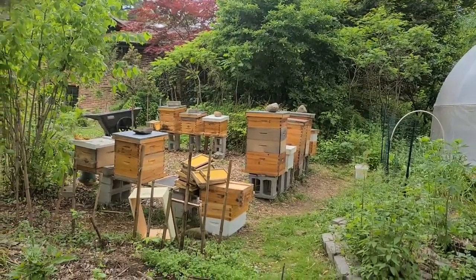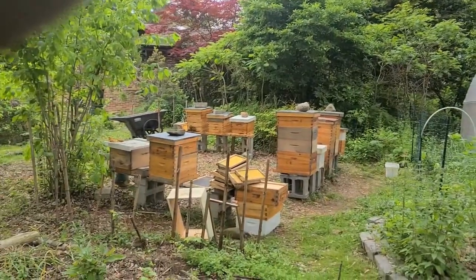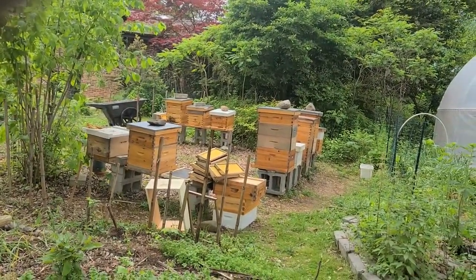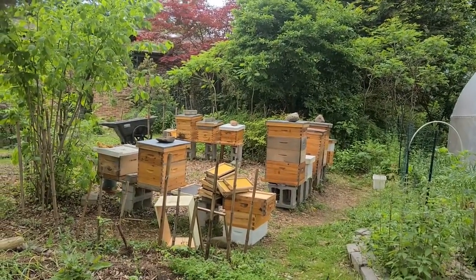Evidence of the queen in all of them — I saw the queen in a couple of them. But it's more important also to see evidence of the queen, which is brood patterns and eggs and things of that nature.